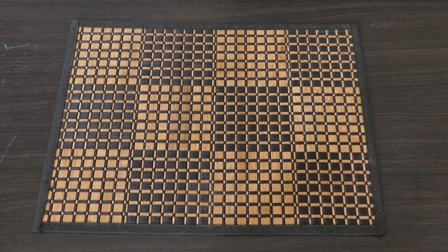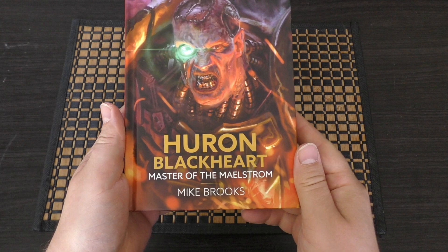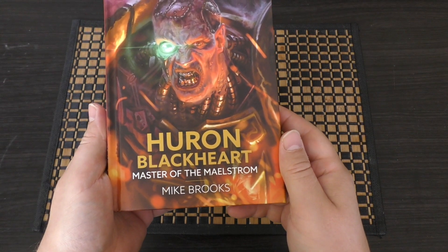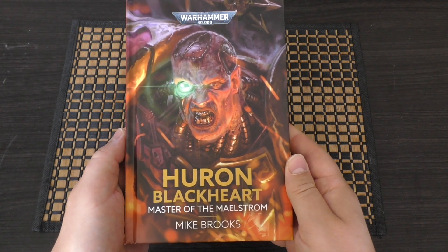Hello and welcome to my first look at the Huron Blackheart: Master of the Maelstrom novel written by Mike Brooks for Warhammer 40,000.